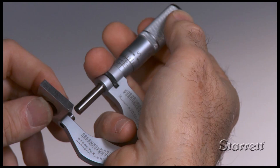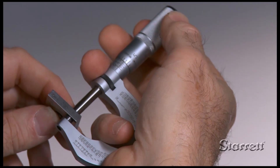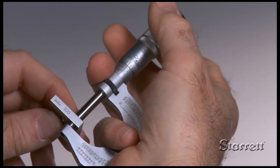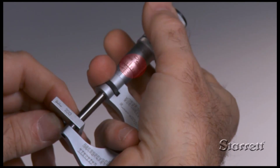For close-tolerance measurements, verify that the micrometer is accurate at the value to be measured. If the specification on a flat part calls for two hundred thousandths with a tolerance of plus zero, minus two ten thousandths, measure a two hundred thousandths gauge block to verify that reading is correct at that size.